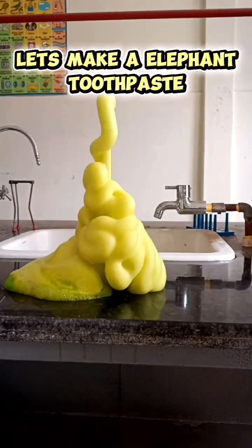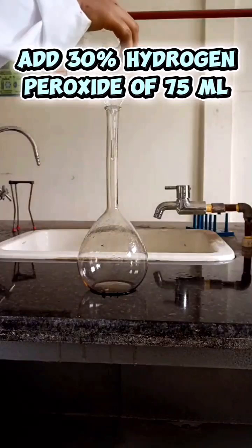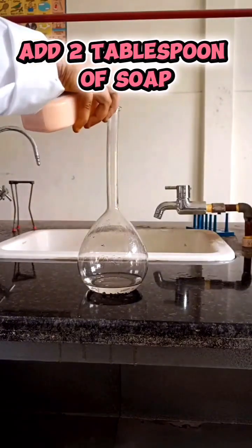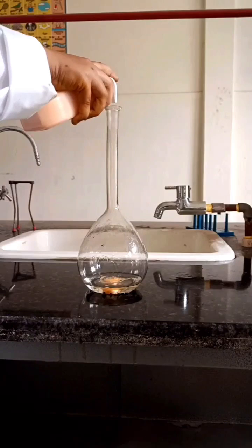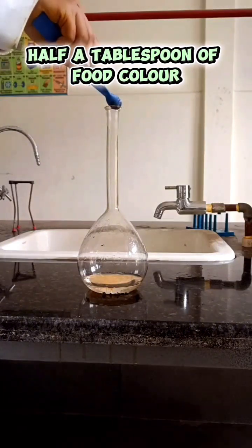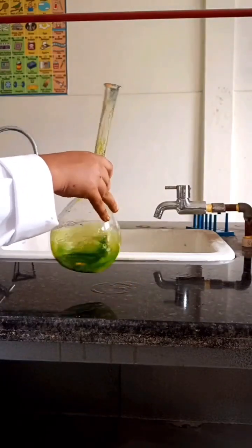Let's make a mighty elephant toothpaste. Now add 30% hydrogen peroxide, then add some amount of soap in it. After that, add any color of your choice and give a nice mix to the solution.